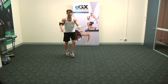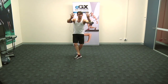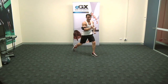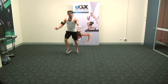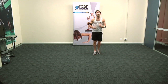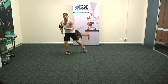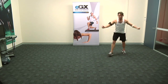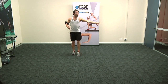Double grapevine the other way, and again, bring it back. Now eight marches on the spot — eight, seven, six and five and a four-knee repeater to the corner. Off again: double grapevine, over and over, bring it back. Now eight marches on the spot — these are the base moves. Four-knee repeater. One more practice: double grapevine, bring it back. And we hold eight marches on the spot. Four knees.